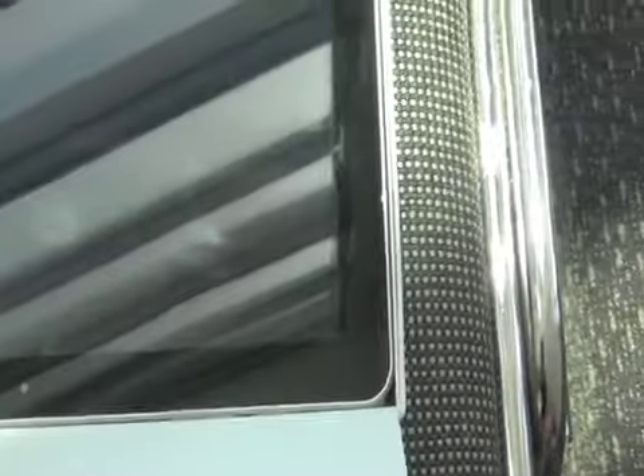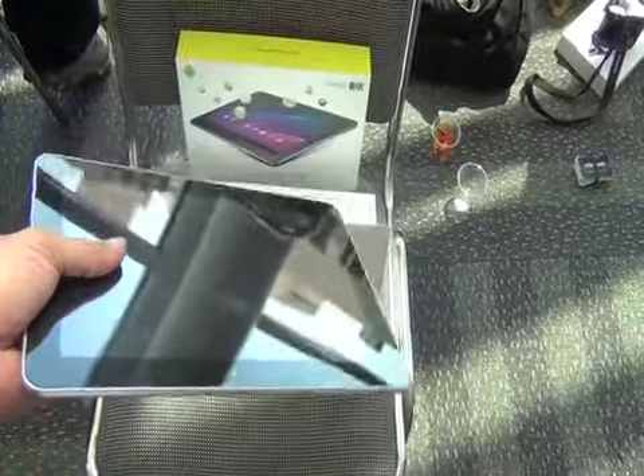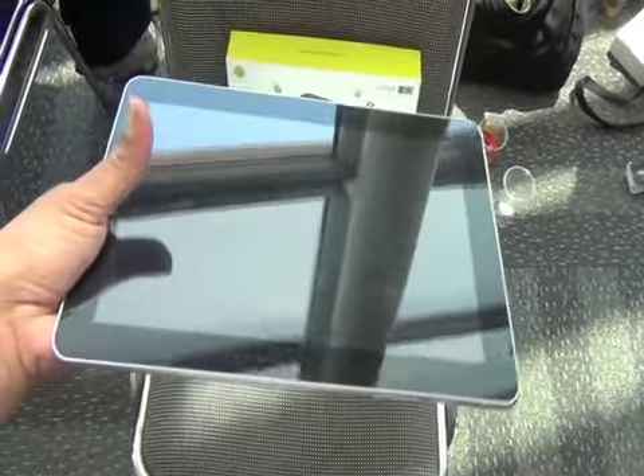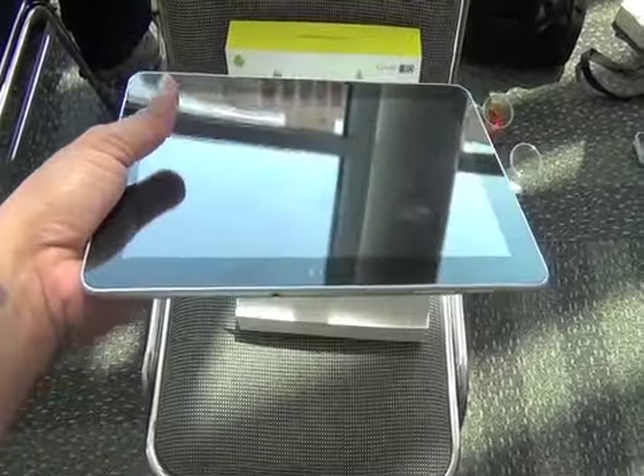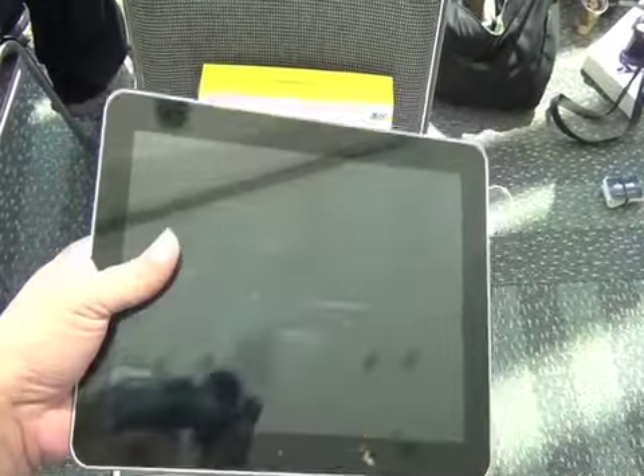Now we have the box open — take off the top. What you're going to notice is the Samsung Galaxy Tab is very, very light. The Samsung Galaxy Tab 10.1, the box and the accessories all closed up, weighs way less than the Motorola Zoom. You got the 10.1 inch screen with a big wide picture frame.